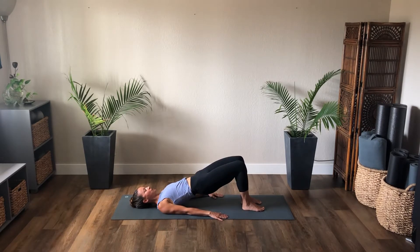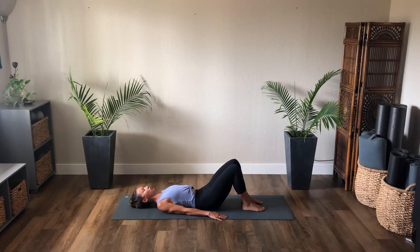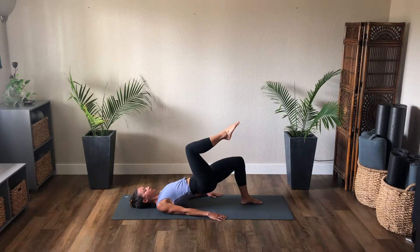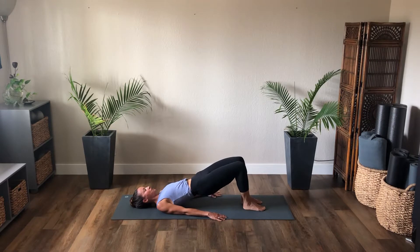Take another inhale, and exhale pelvic curl rolling up. Lift the hips into bridge. Hold here — a little tuck of the pelvis. As you exhale, the front ribs funnel forward towards the pelvis. Inhale, and exhale roll down, release through neutral. Exhale pelvic curl rolling up — you lift the hips, knee to shoulder straight line. Next exhale breath, pull the right leg into tabletop, step the right foot down, square the hips off.